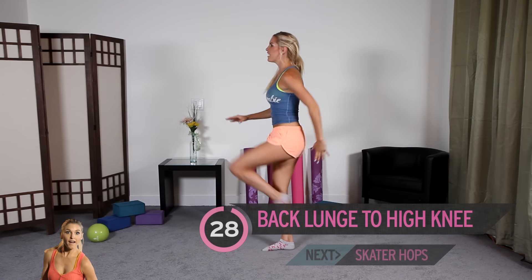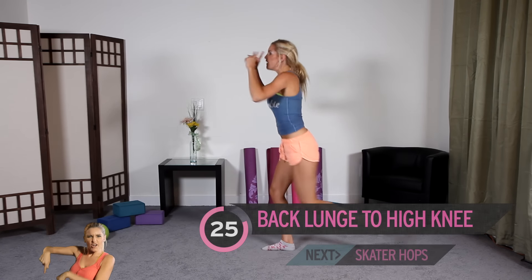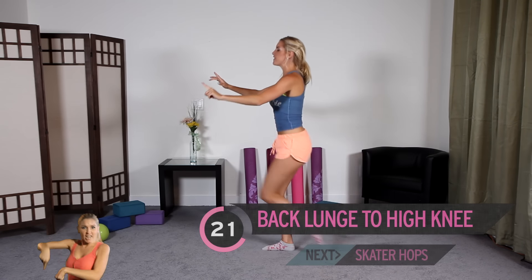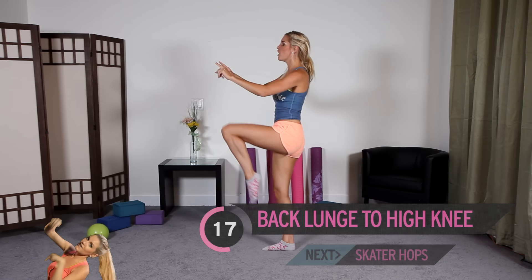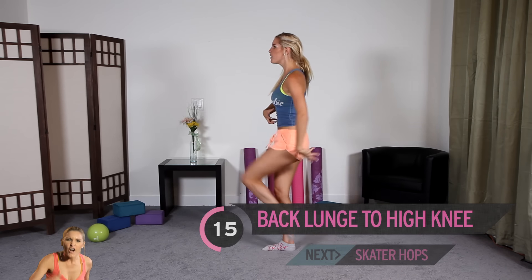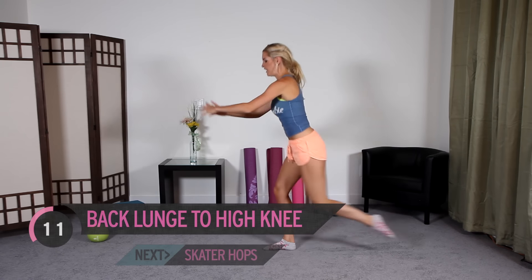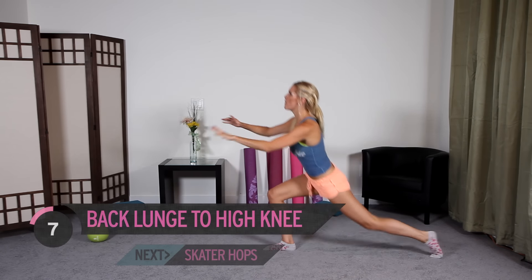Feels good though. Let's take it on to the left leg. Fix on something — fix on me if you have to. Look at me on your screen. Bring the knee up to the chest and down. Watch that knee doesn't go over the toe. It's going to be worth it when we get those results. Excellent job everyone — halfway through our workout.